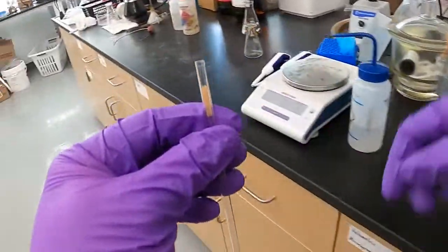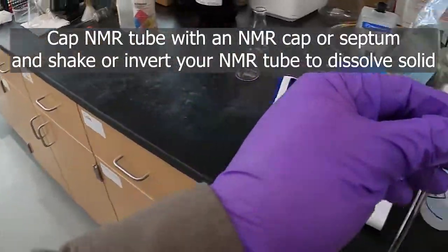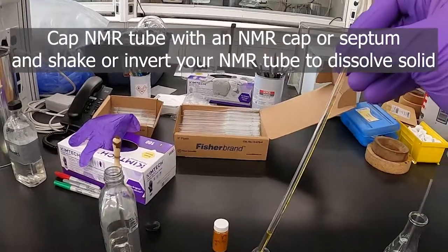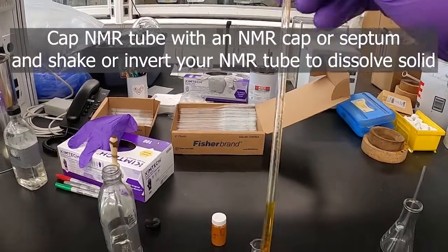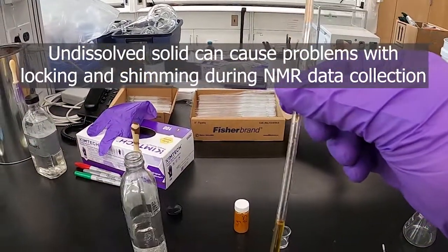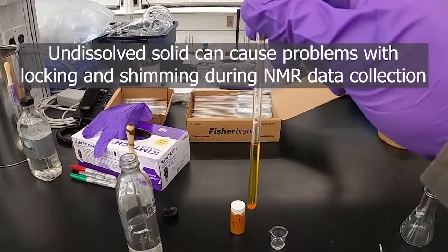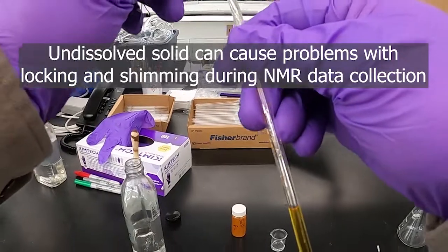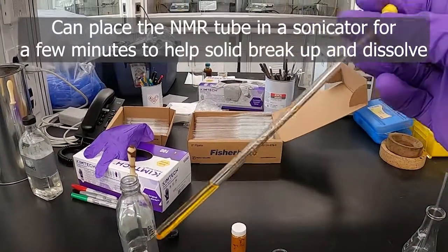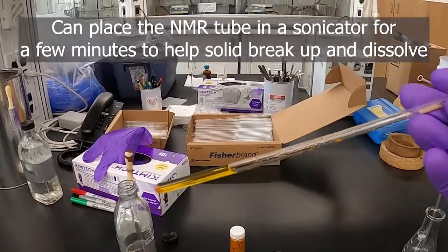Then we can put on a cap. If you can just invert your tube and get your compound to dissolve, that's great. If it doesn't dissolve, you'll want to figure out a way to get that to dissolve, as samples with solid in them won't lock on the solid properly — they'll have issues getting a lock. A sonicator can also help you get a solid that's stubborn to dissolve.